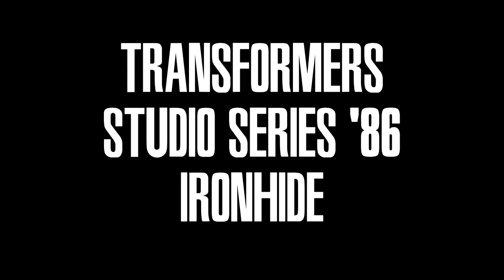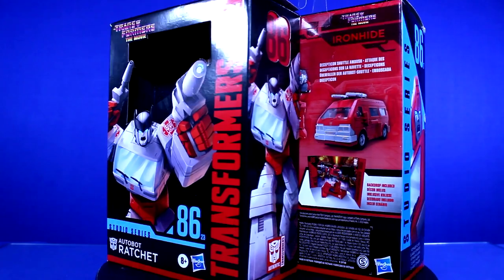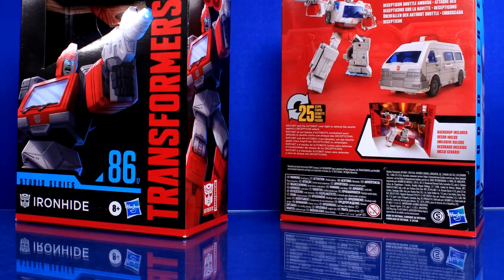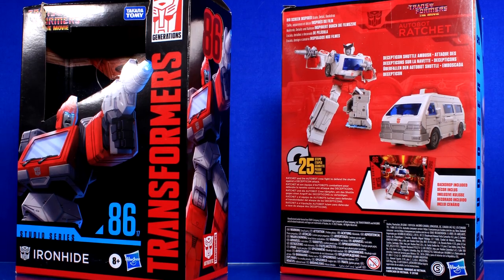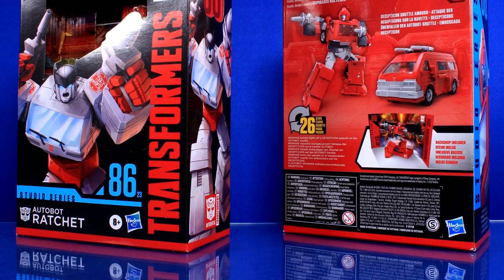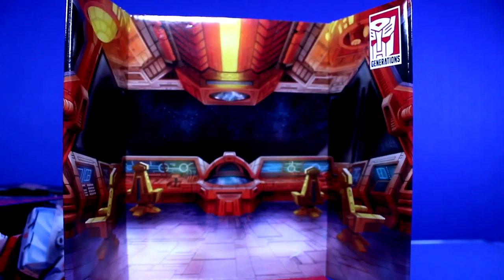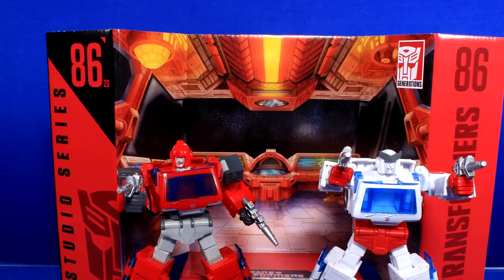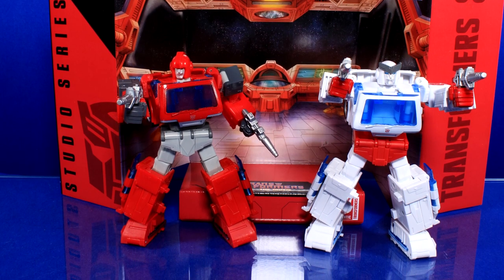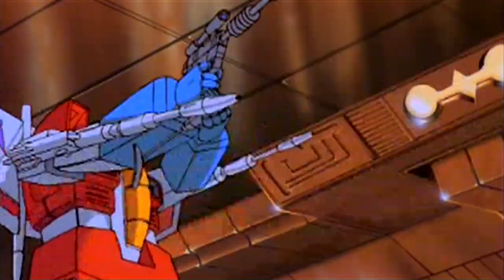Transformers Studio Series 86 Ironhide and Ratchet. Damn it, I don't want to talk about cardboard — however this subline insists I do — because the packaging for all Studio Series figures are not only boring black slabs of promotional pointlessness, they also include display backdrops that I will never use because it wastes shelf space. Both figures come with the same one: the scene aboard the Autobot shuttle where they both die. How charming.